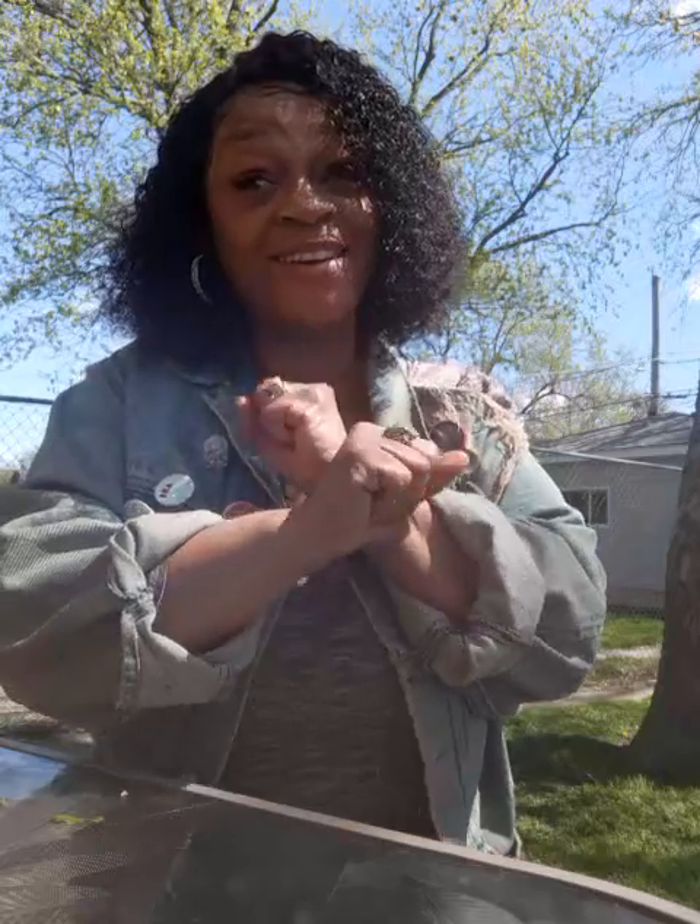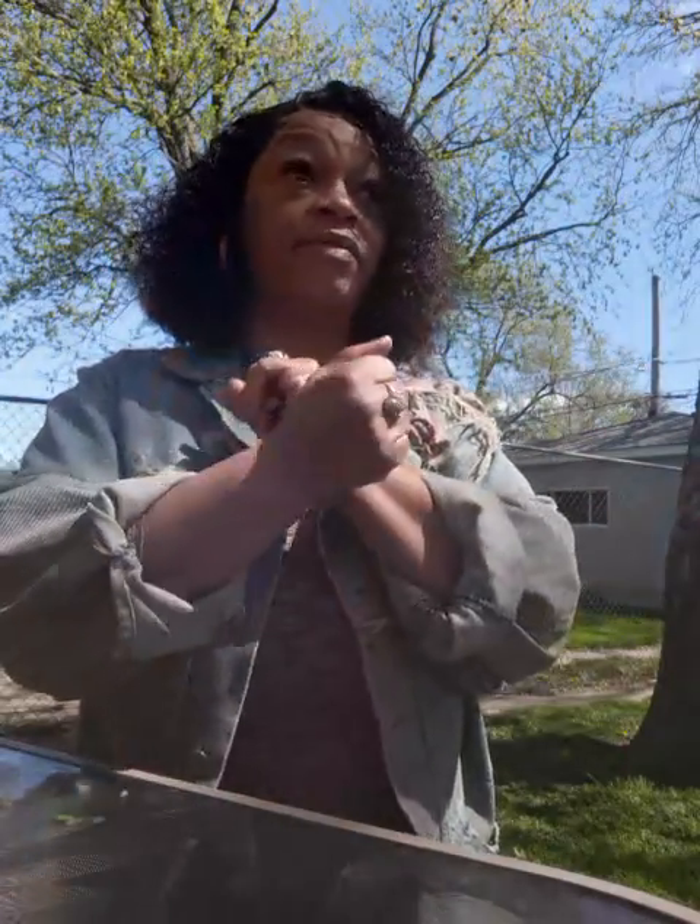I know I failed at blocking the energy but I'm here, I live to see another day to do better — that's all I can say. On that note: block negative energy. Beware of energy stealers — they come in all forms, shapes, and sizes. They could be your best friend, your lover, your sister, your brother, your mother, your cousin, or just a person on the street having a bad day. Be mindful of the people and surroundings you surround yourself with. Block, block, block negative energy, keep positive vibes — happy Mother's Day everyone, deuces!